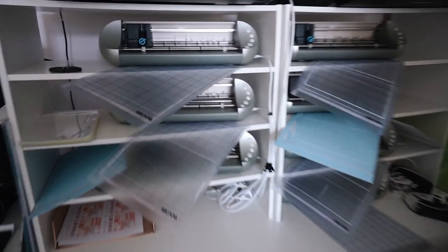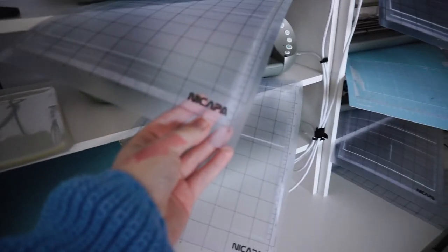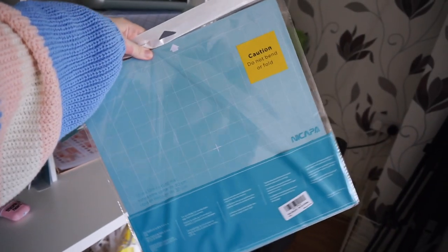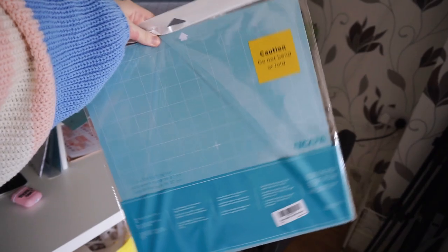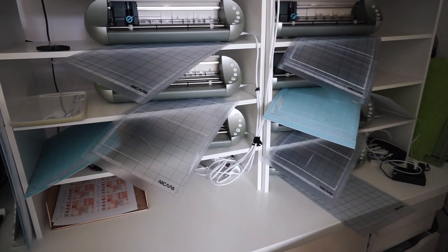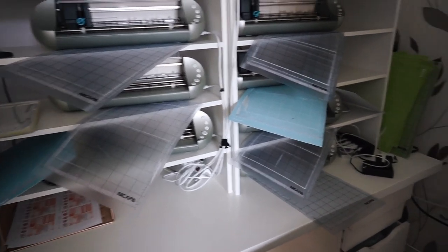The cutting mats I use are the Neocraft ones - I think that's how you say it. These are the Silhouette ones and then these are Cricut ones right now, but they do make a Cricut version of the Neocraft. I would recommend those over buying the actual Silhouette or Cricut mats because they're just a bit cheaper and exactly the same.